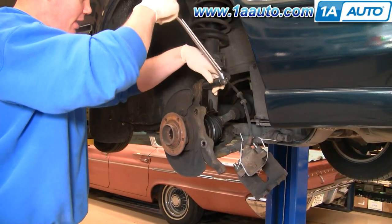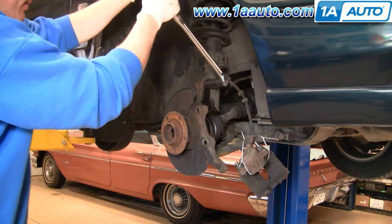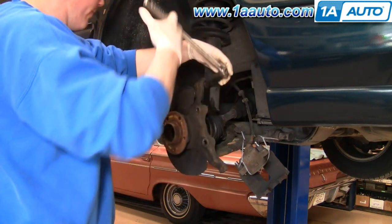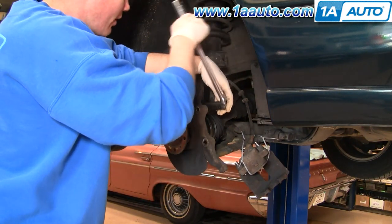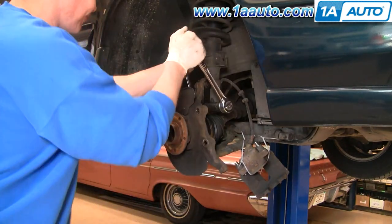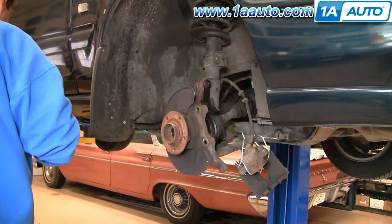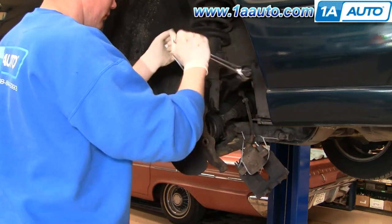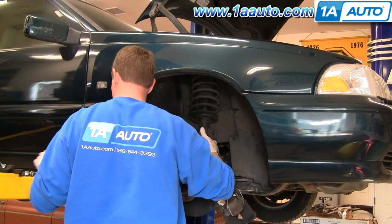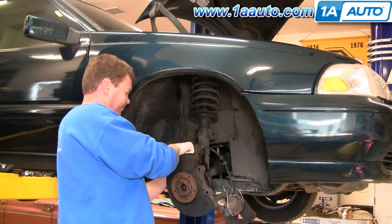These bolts for the struts are 18mm. I suggest a breaker bar or a piece of pipe on your ratchet. Then I'm going to change over to my ratchet and a wrench and remove those bolts the rest of the way. Now I'm going to remove the bolts from the strut, then release it from the knuckle and move it out of the way.